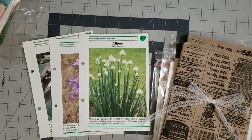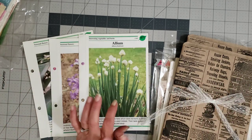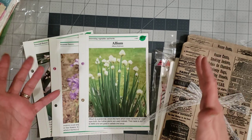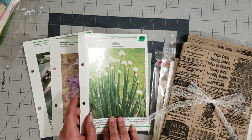Hey y'all, it's Diane with Shawcraft One and my old barn door, and I am here to do a little collage page.